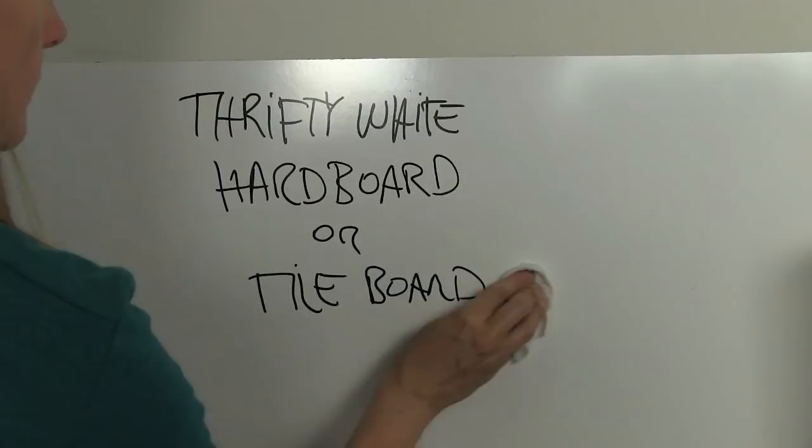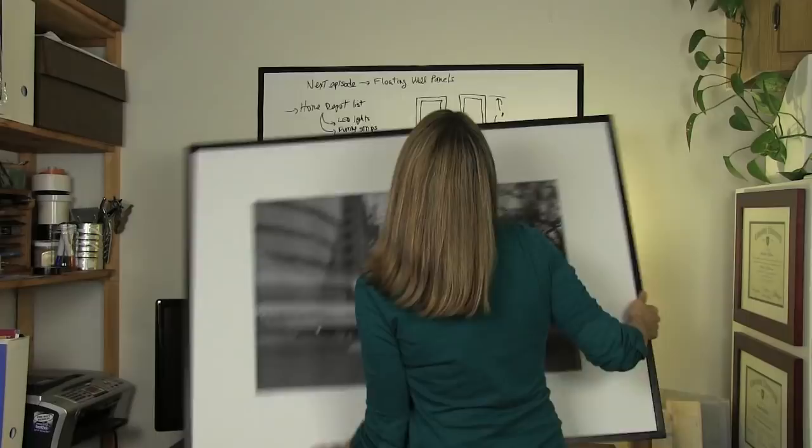Welcome to Engineering Your Space. I'm Isabella LaRue, your host. If you love whiteboards or dry erase boards, this episode's for you. I'm going to talk about a few different options to make your very own DIY whiteboard for your home office, and then I'm going to show you how to make a really simple custom picture frame so you can hide your whiteboard when you're not using it.